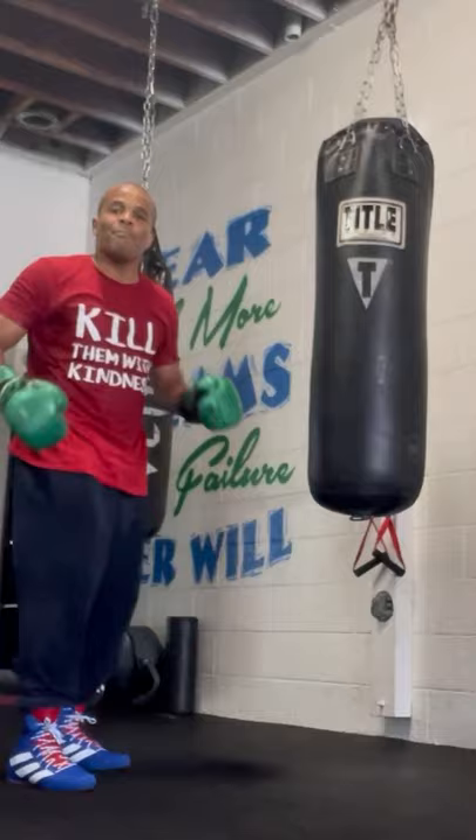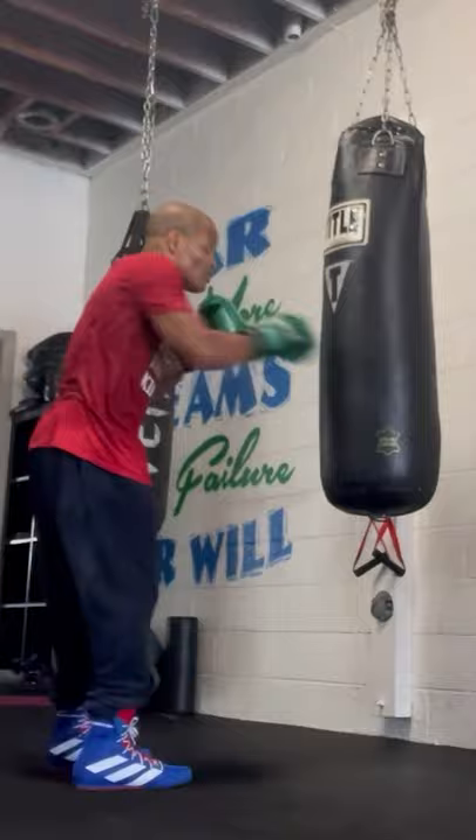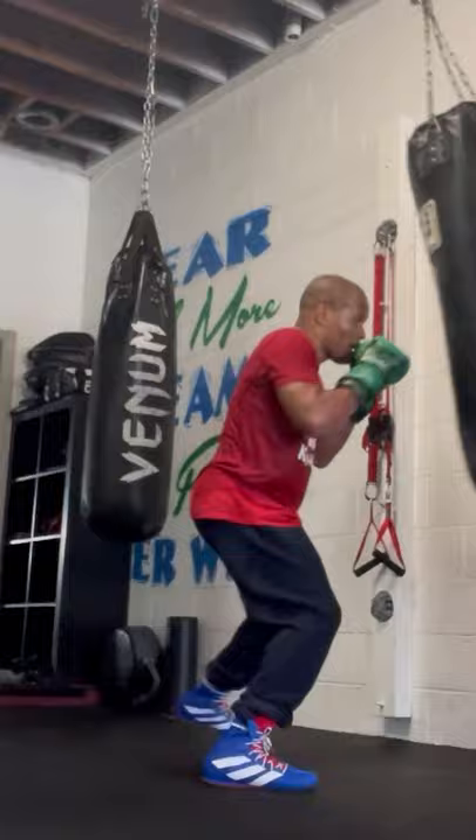When that bag is moving, that means you need to move your feet. This teaches you how to get in and get out of range, go to the side. It teaches you how to move your feet, and it teaches you your distance. So if I get in the bag, the bag is coming to me, I'm out of range, and I'm coming to the bag, and the bag is coming to me, I'm going to the side.